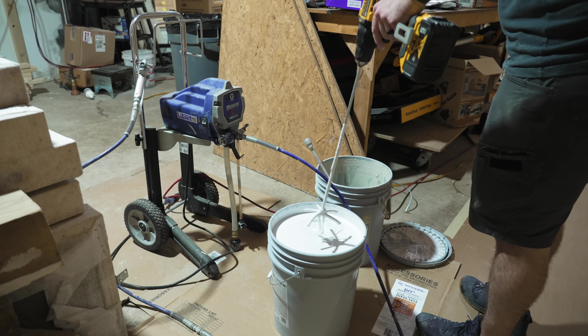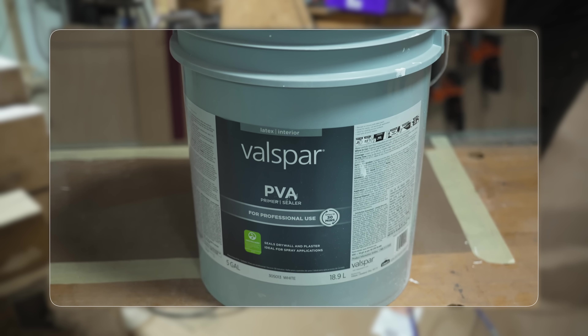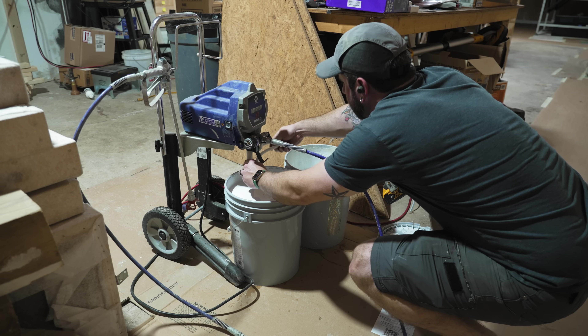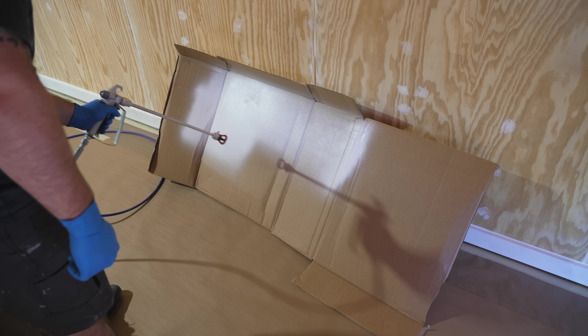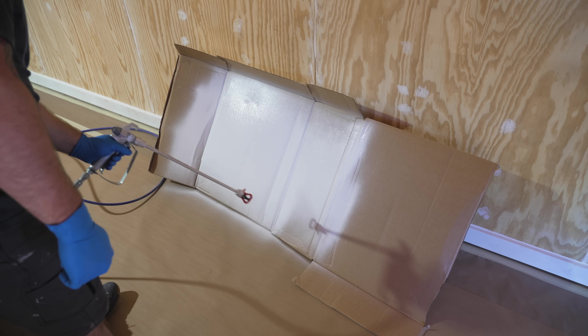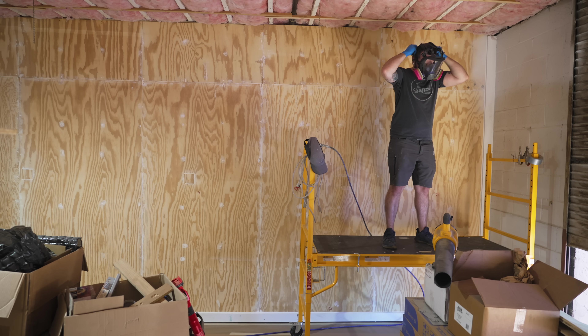I used a Graco Magnum X7 airless sprayer and started with a coat of primer. For this project I used Valspar PDA primer — this stuff is insanely cheap, around $60 for five gallons — and I was pretty impressed by the coverage. After getting the sprayer and gun loaded, I dialed in the spray pattern on a piece of cardboard using a 515 spray tip.